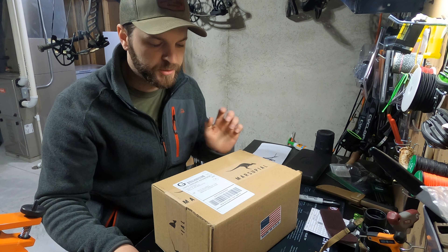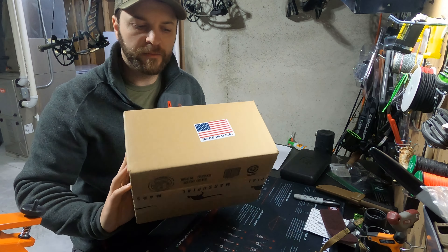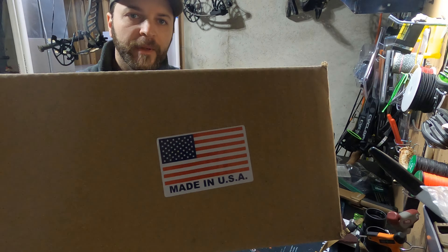Hey everyone, Ben from Midwest Mountain Outdoors. It's been a while since I did one of these, but here we go. I'm doing an unboxing on the Marsupial bino harness, made in the USA.